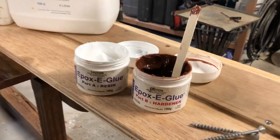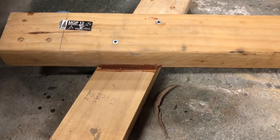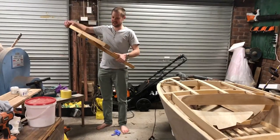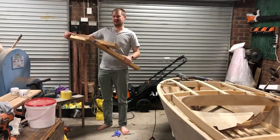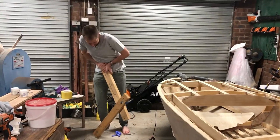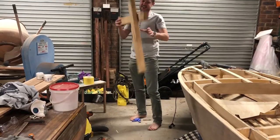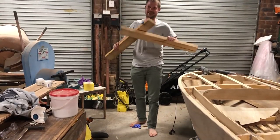Before I actually started building the boat, I did some tests to see how strong the frame joints would be. Here's our joint that we glued up — I'm going to test the strength of it. It's pretty strong. I think that's going to make for a successful dory.